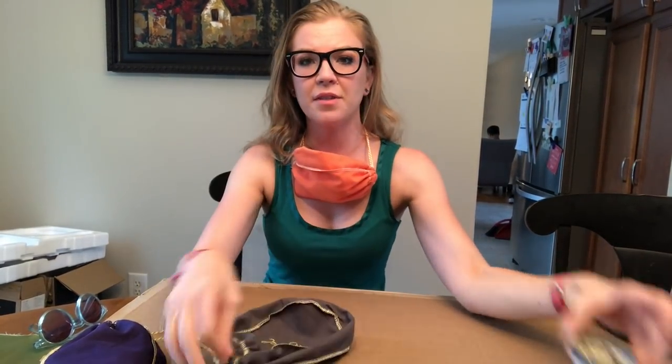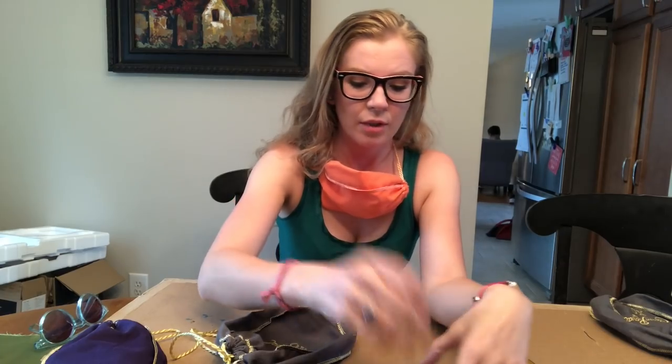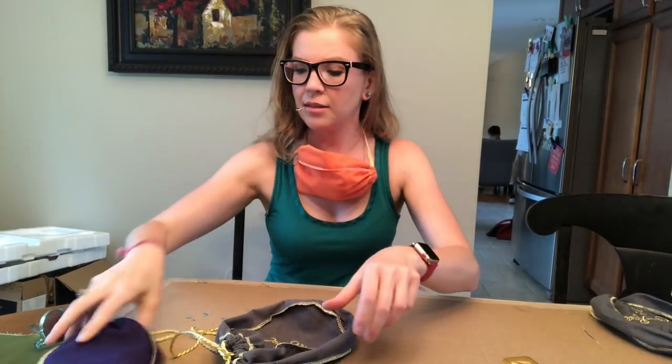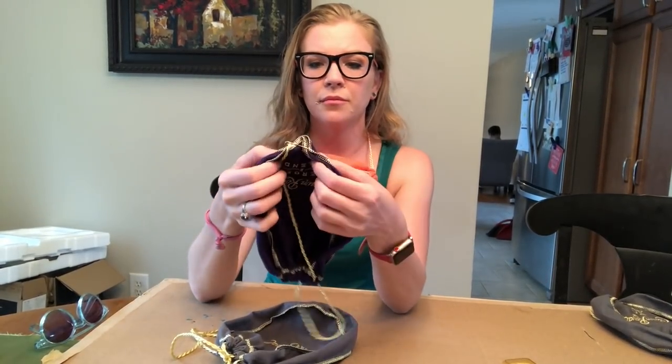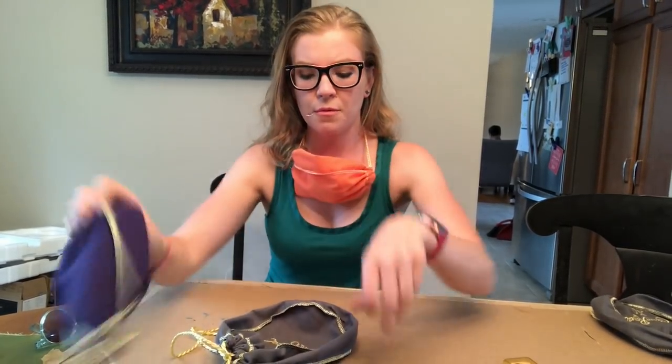All I'm doing is taking some safety pins — no sewing, because frankly this is my sewing kit. We're gonna safety pin it together. I already have another one made — I just made it smaller in the center there.